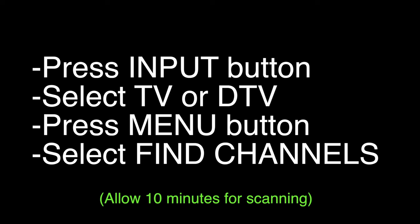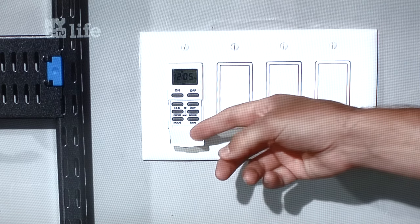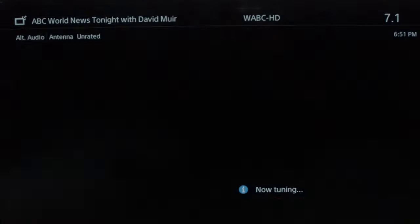In our area it found an incredible 50 channels, which gives you quite enough to watch. As you flip through the channels once you've installed this, you'll see the quality is high-def and there'll be a lot more channels than you ever expected.